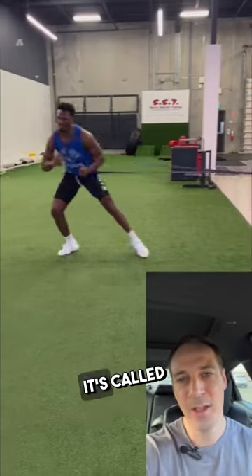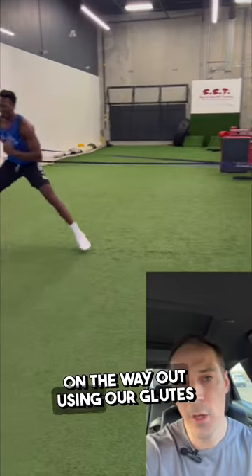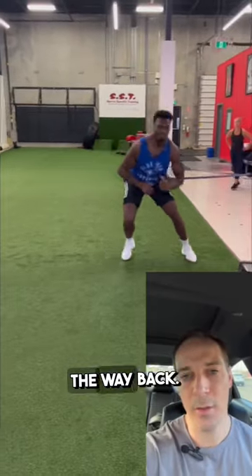Our third exercise is called a banded lateral drive. We're working more on power, really pushing on the way out using our glutes, and then slowly decelerating on the way back.